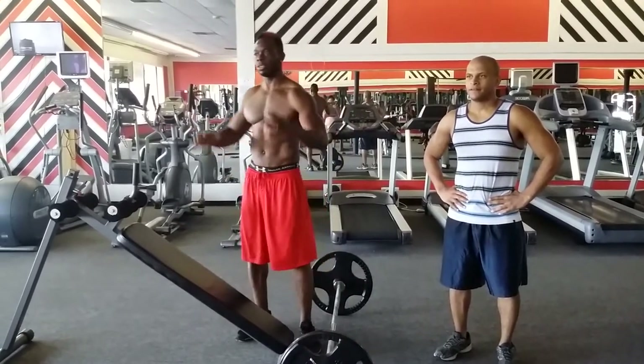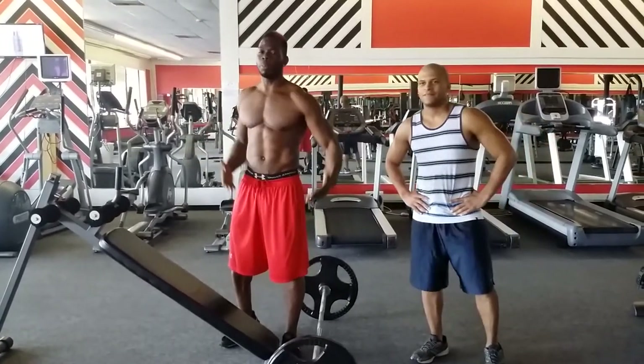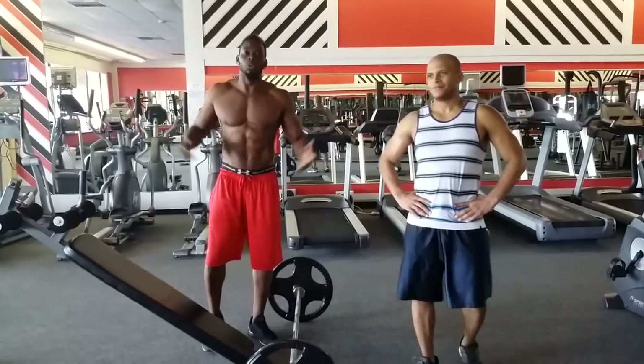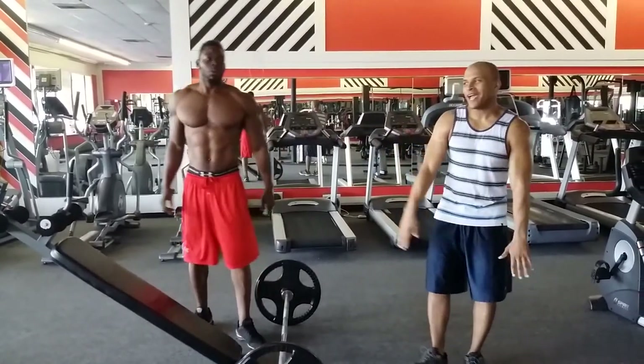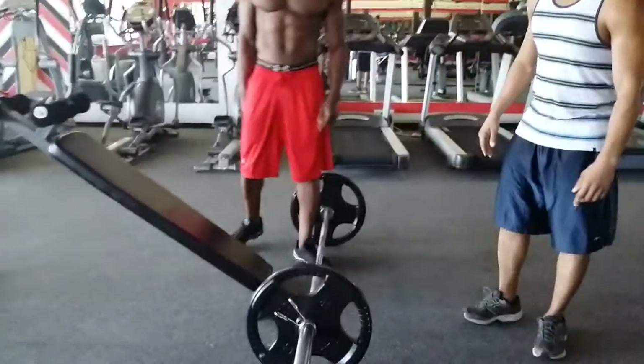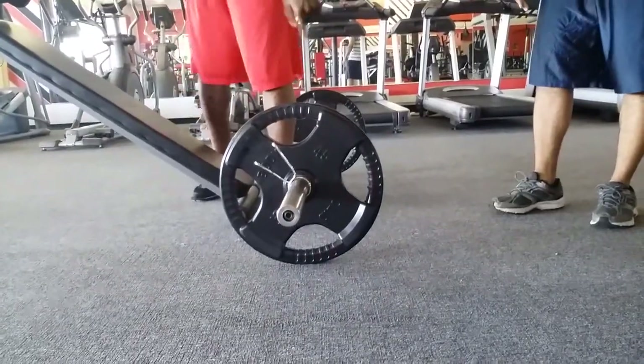It looks impressive, no doubt, it's good — but they're green bumper weights, so we never know what type of weight it really is. We don't know how much it weighs. Before we get into this, we're gonna zoom in — I'm gonna show you that these are 45-pound weights.